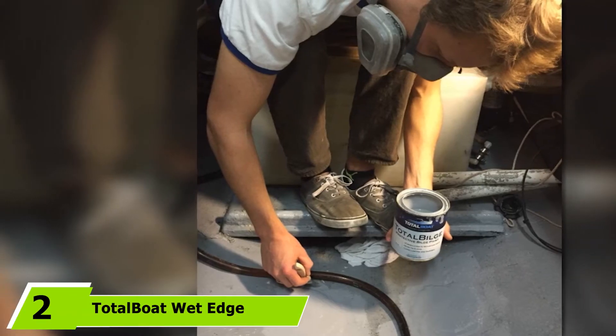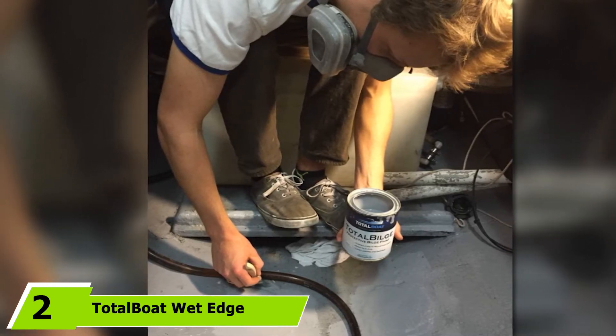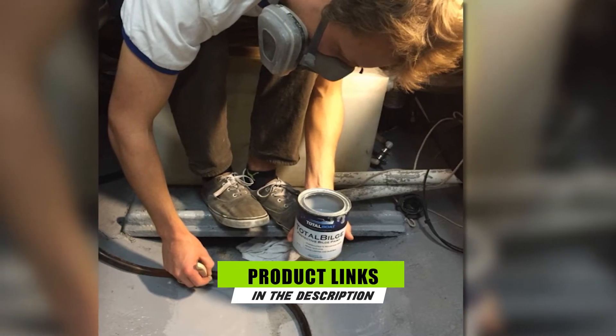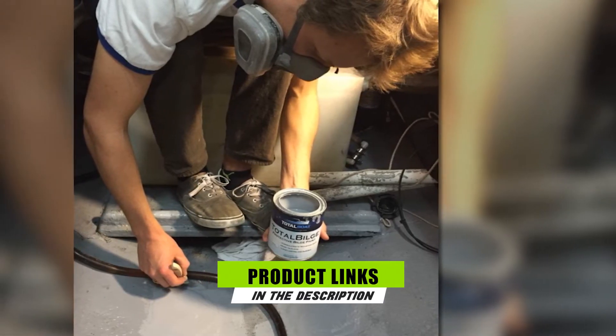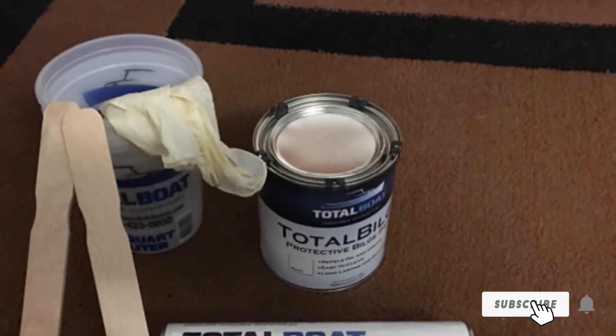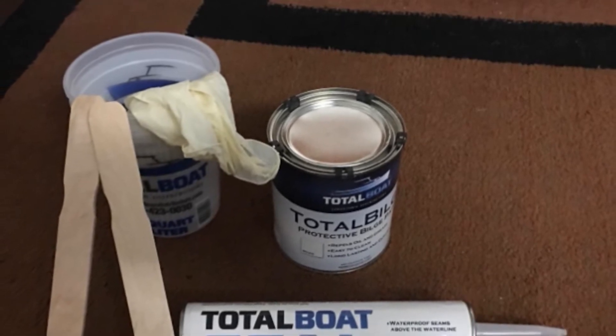The number two position is held by TotalBoat Wet Edge Topside Paint. Fiberglass boat painting does not need to be a very exhausting job provided that you pick the right paint that would best match the requirements of your vessel. This product is a premium quality marine-grade polyurethane topside paint that is easy to apply and can guarantee a high-gloss finish.